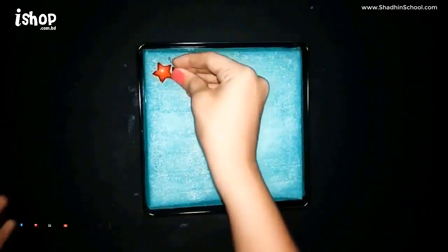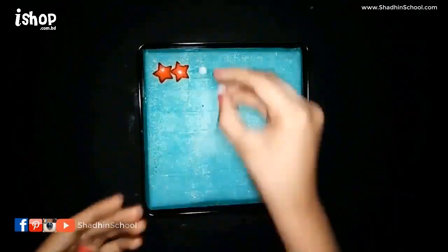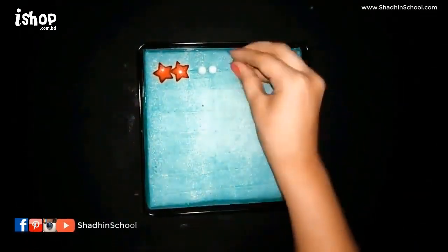Now you can pop in your earrings the way you want, and that's pretty much the final look.